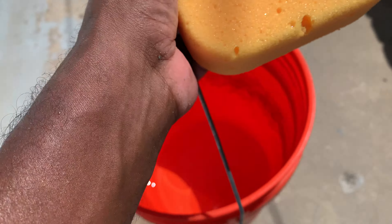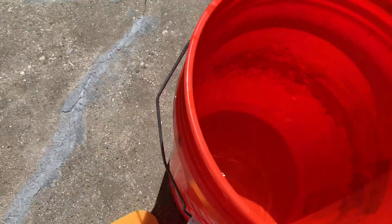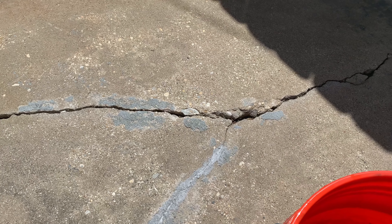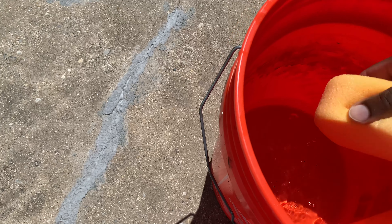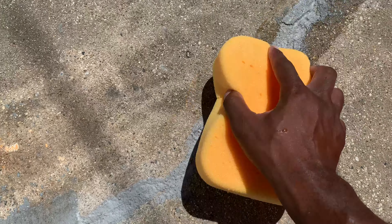Go to my front yard playlist and take a look at the concrete resurface videos that I did. You'll see how using a sponge really helps — smooths out the concrete a whole lot better, it's even easier to work with. You'll be surprised. Take the sponge like this, dampen it, and just smooth this stuff out like this.